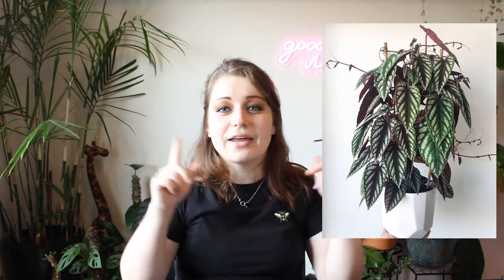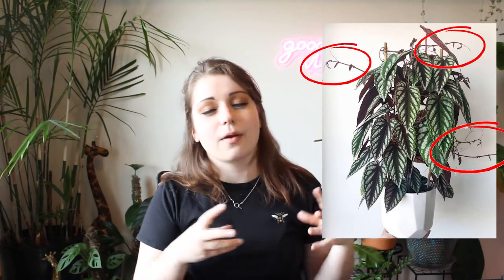It does have little tendrils that it'll use to wrap around the trellis itself, rather than aerial roots like some other popular aroids like Monstera or Monstera adansonii, types of philodendrons, etc. It has tendrils, which are like the things you see on grapevines — they're cute little curly cues.